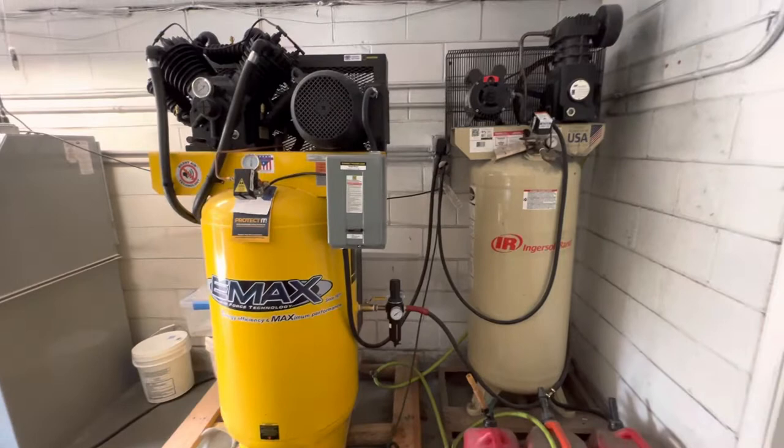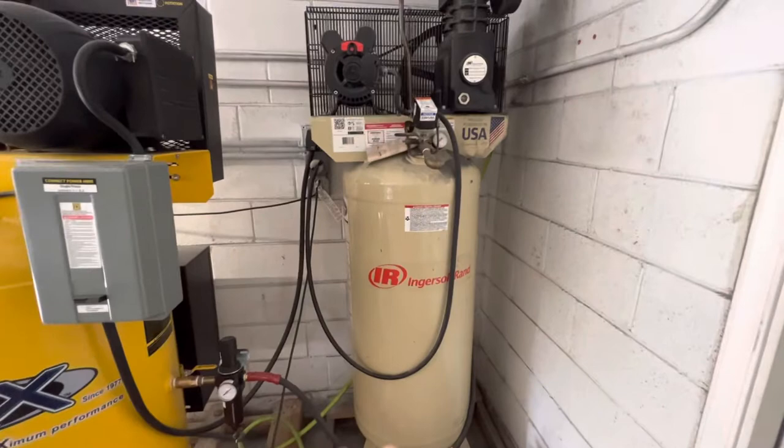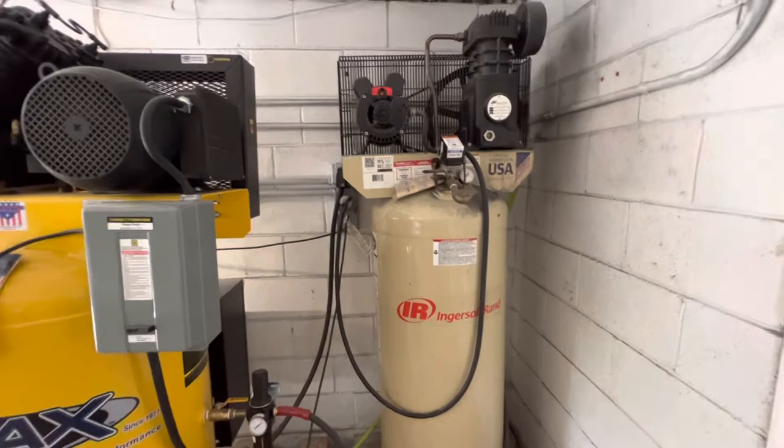I'm going to run both compressors so you can hear the sound difference. I was always concerned about getting a compressor with twice as much horsepower, assuming it would possibly be twice as loud, and I don't want anything rumbling the shop. This old one kind of rumbles overall — I think it's pretty good and quiet — but I only noticed how loud it was after getting the new one.